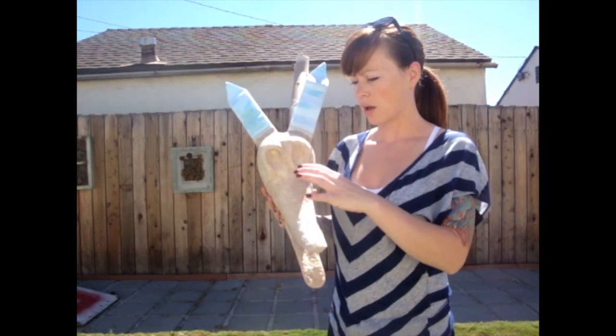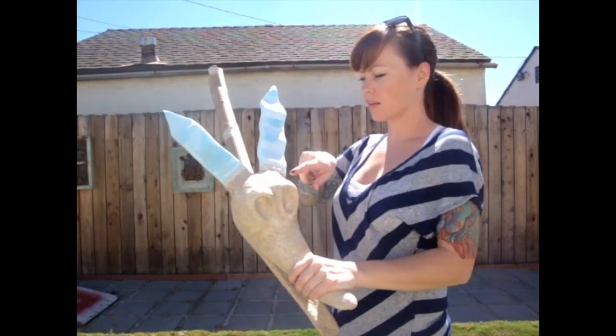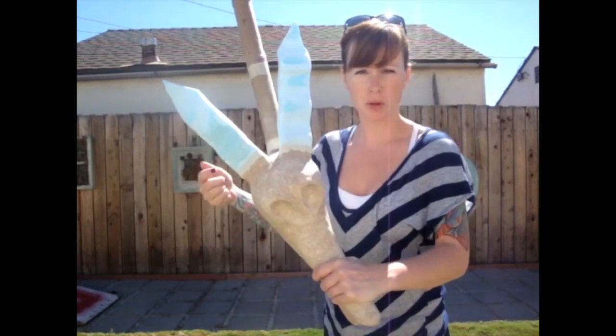So this is where we are after all of the clay has dried. The ears are still a little floppy because the clay didn't stick to the foam, so I went ahead and used a bunch of epoxy sculpt around the ears.